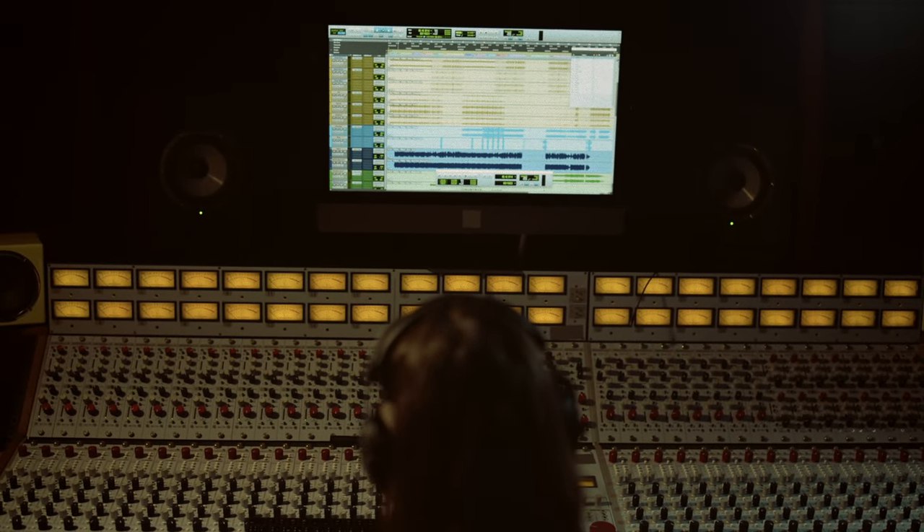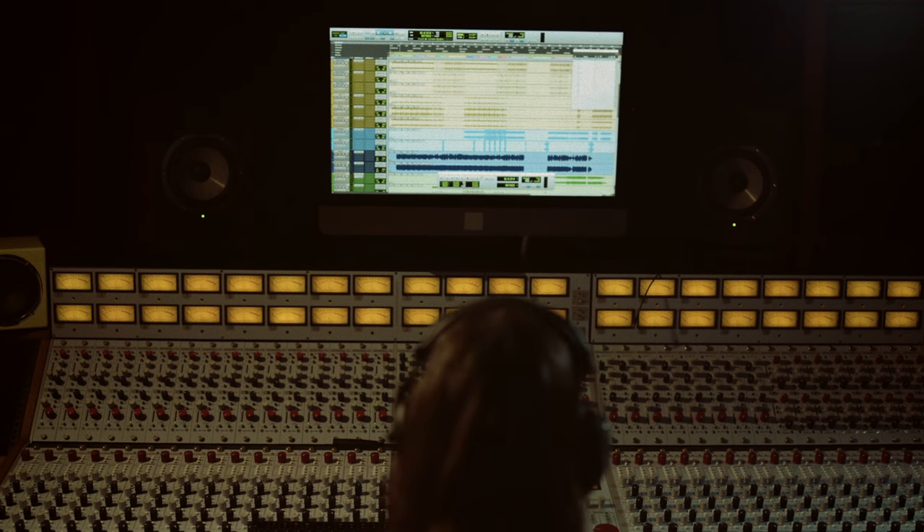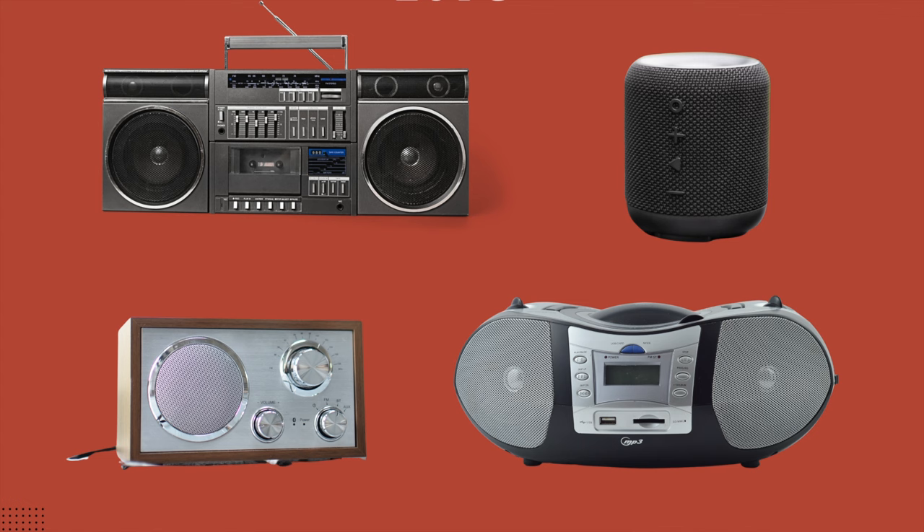Of course I check my vocals on other things too, like headphones or big speakers, but to me the priority is to make my vocals sound good on small speakers.